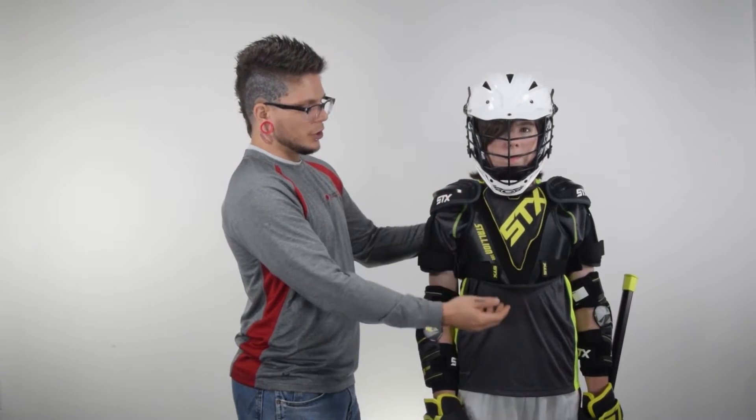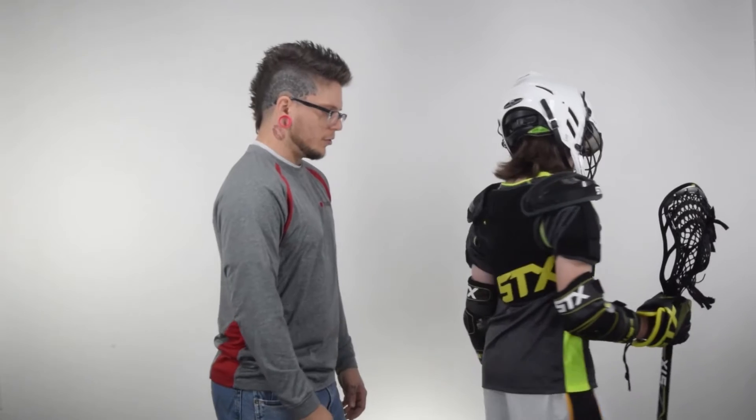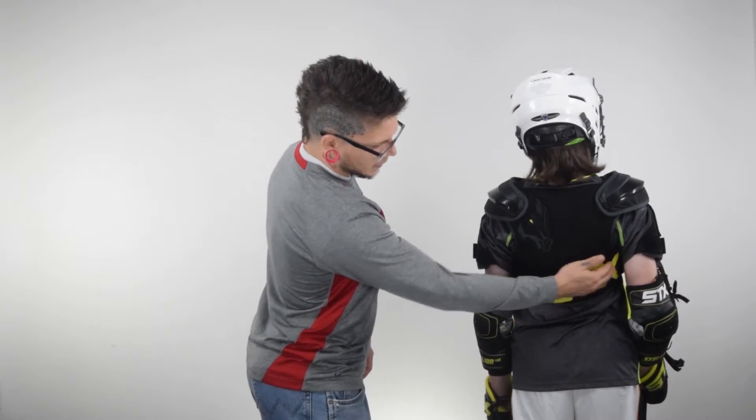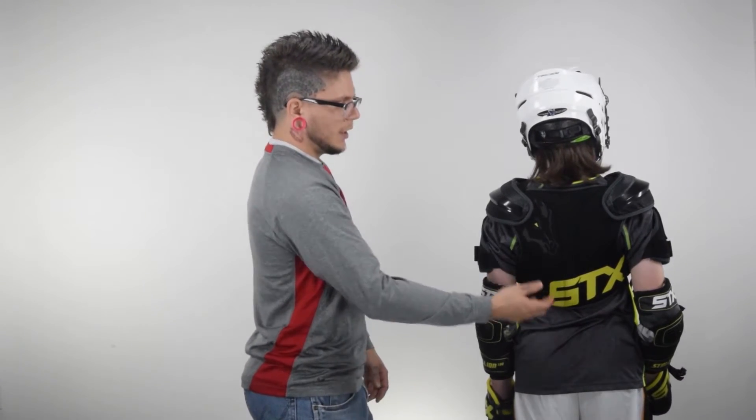With the shoulder pads, you want to make sure they're not too large so that they're not swimming on the chest. It should go right along the rib cage, and mainly you want to make sure the sternum is completely protected. They do also have bicep pads. Across the back, this pad is nice and wrapping around his back, following that rib cage. It's not loose — you can't jostle it back and forth, and it's snug around his chest.